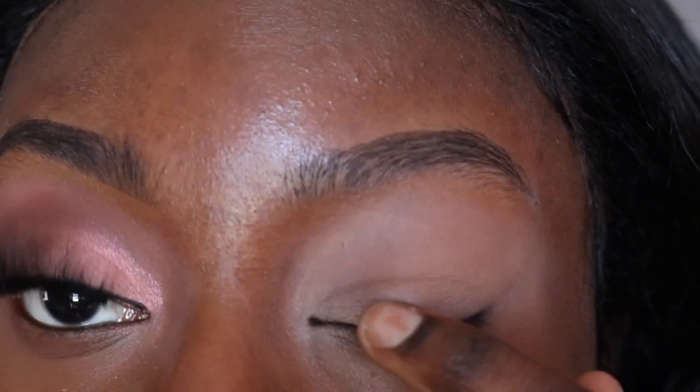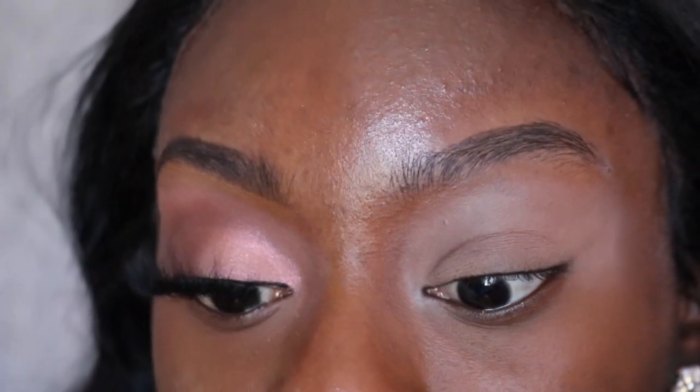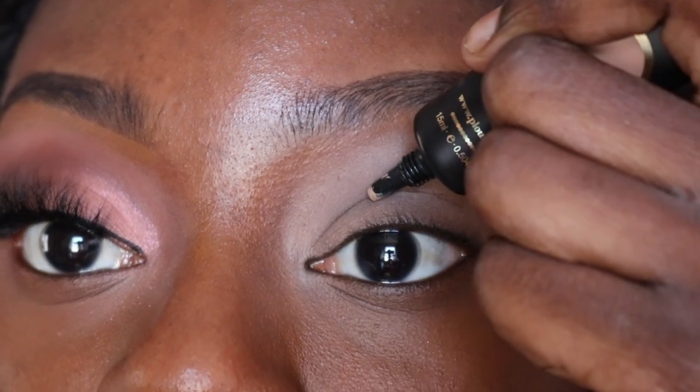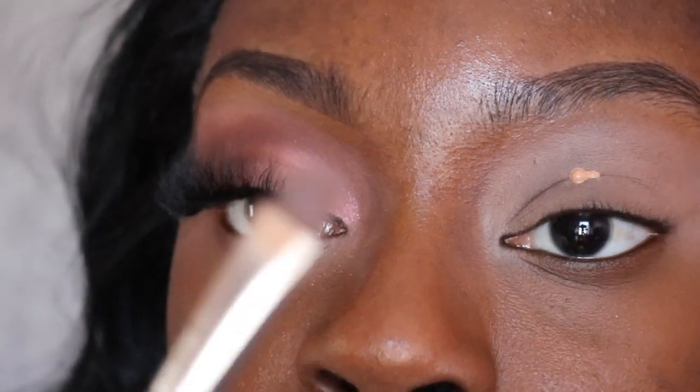What I have as a base is the P Louise base in shade five. I'm going to put a little bit more on my eyelids because, as you can see, it's creasing — I want to get rid of that crease line. I feel like I could have gone a shade darker in this base, but I really like it. I like how it makes my eyeshadow colors more pigmented. A little goes a really long way.